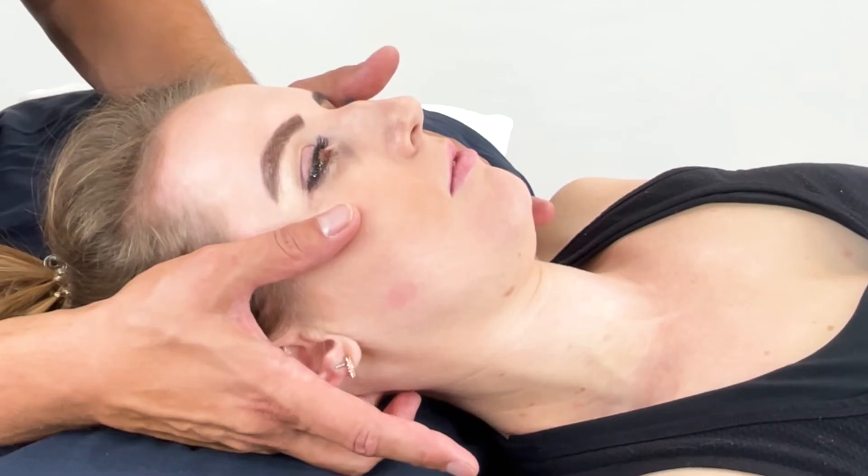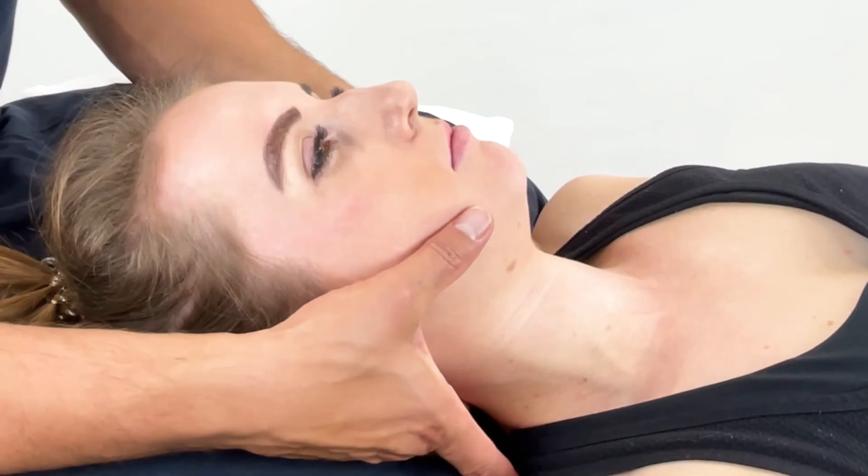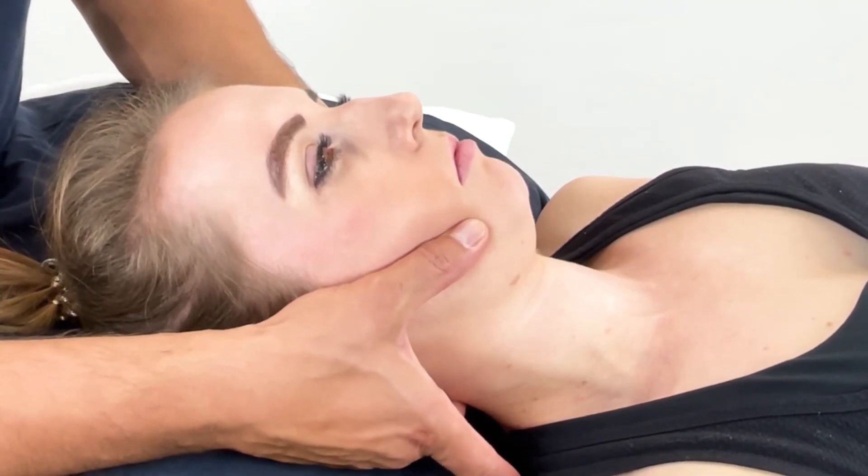Then we're in that window of opportunity of gaining some quality and quantity of movement. You can achieve this by having the patient relax the jaw and adding some mobilizations to the TMJ.